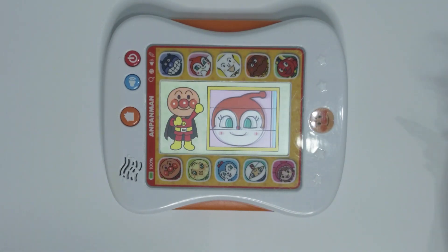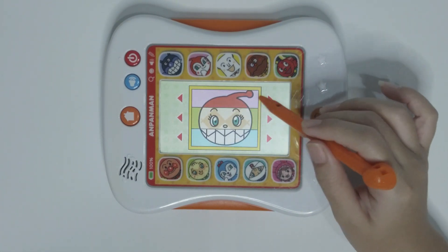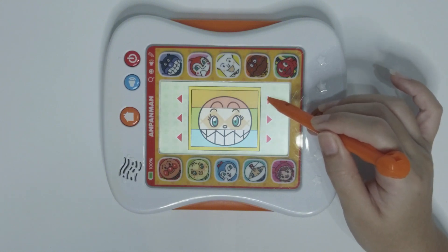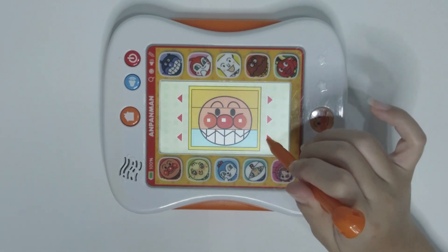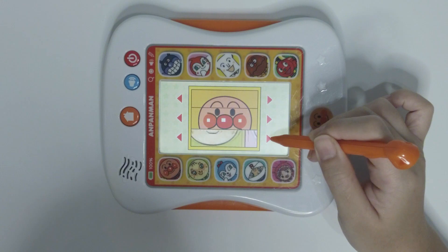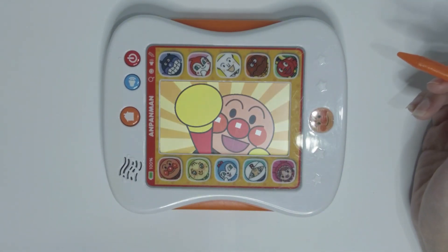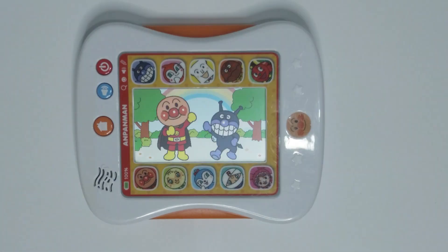Let's try this matching game. Let's try this. Yeah, we did it. All right, that's it for today.